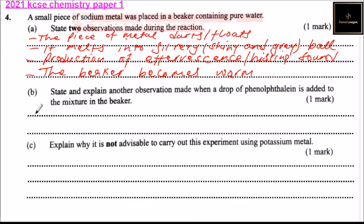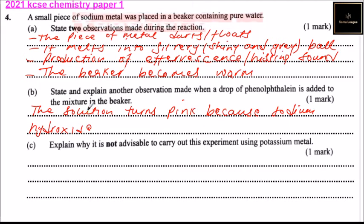Part B: State and explain another observation made when a drop of phenolphthalein is added to the mixture in the beaker. When you add phenolphthalein, the solution turns pink because sodium hydroxide is formed, or we can say an alkaline solution is formed.